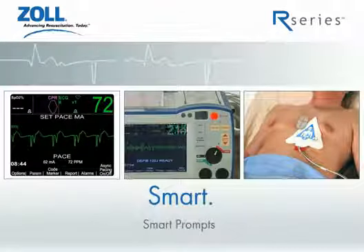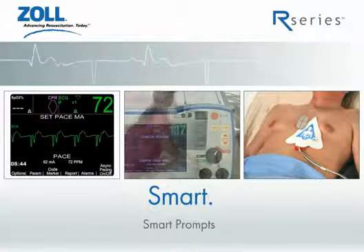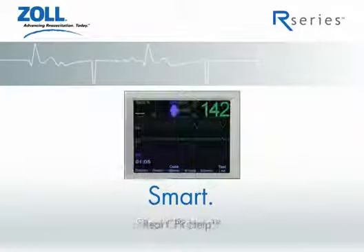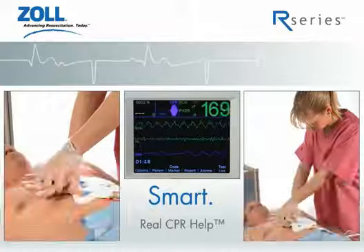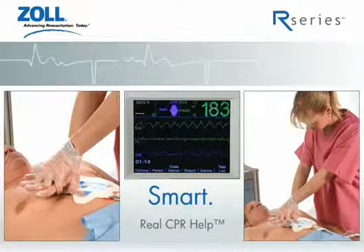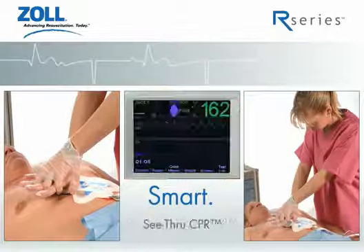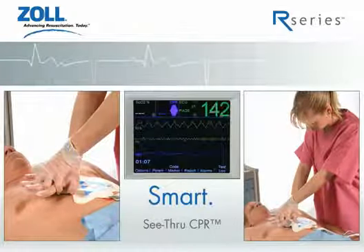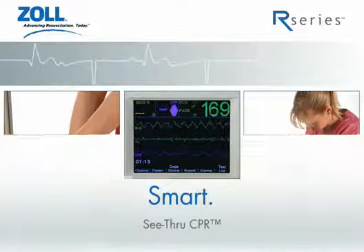Smart prompts in the R-Series coach you in the operation of the device to ensure prompt delivery of therapy to your patient. Smart continues with real CPR help, which helps clinicians deliver the best quality chest compressions by providing feedback on rate and depth of compressions in an intuitive visual display. And see-through CPR reduces interruptions by allowing clinicians to see organized electrical activity during compressions.